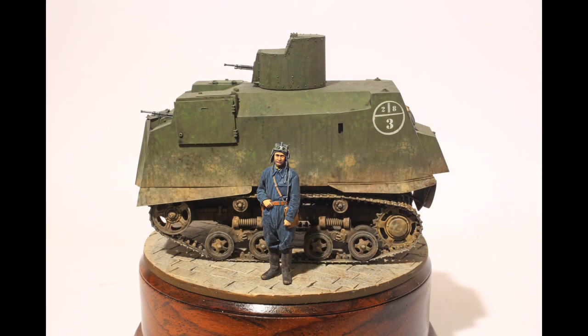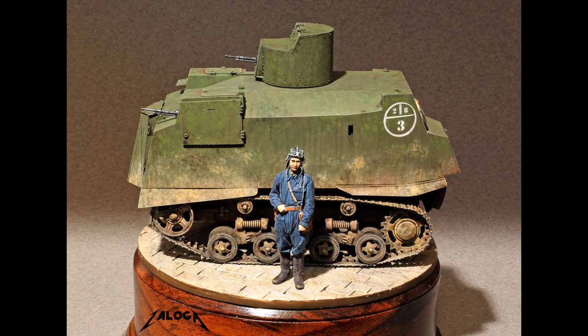The figure with the model came from the excellent range of French Reed Oak 3D printed figures. Overall, this results in a very small model of a very unusual tank. I hope you enjoyed this episode.